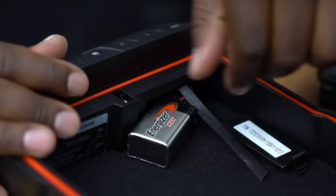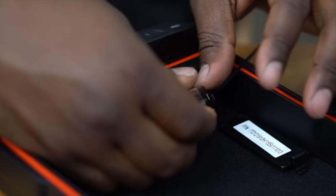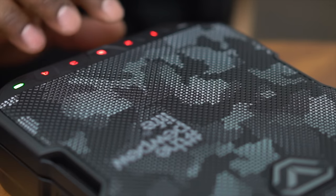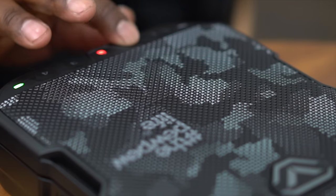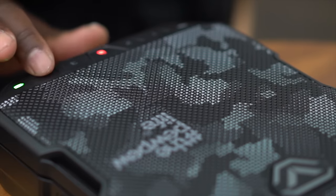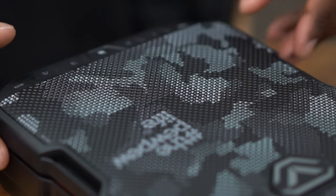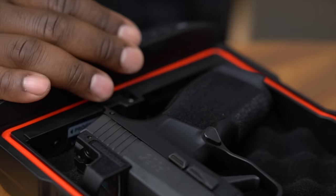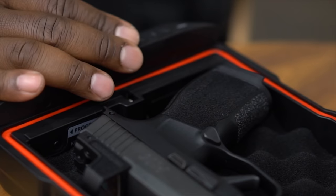The LifePod takes a 9-volt alkaline battery and has a battery life of up to one year. I can check the status of the battery by tapping the center lock key, causing the battery indicator to light up, giving you a green or red indication of battery status. If my LifePod happens to die while the case is locked, I can power the case by using the micro USB port on the front of the case.